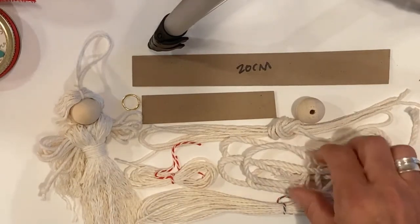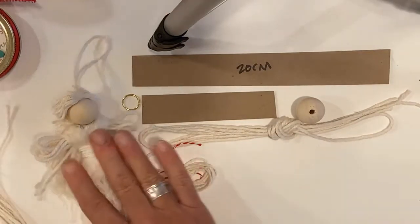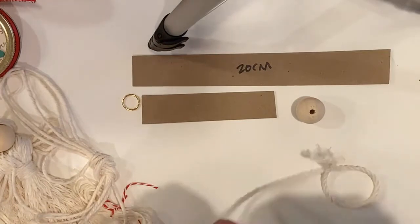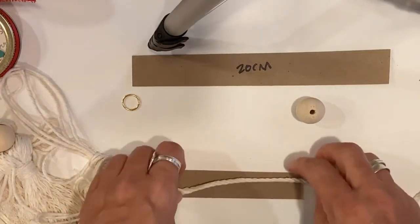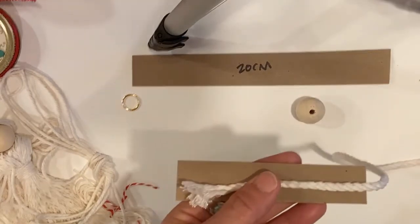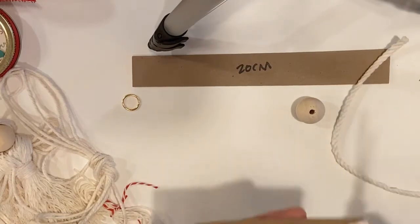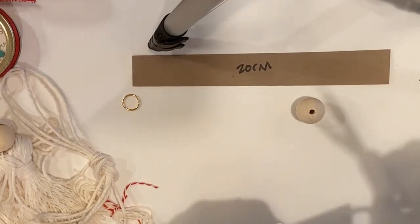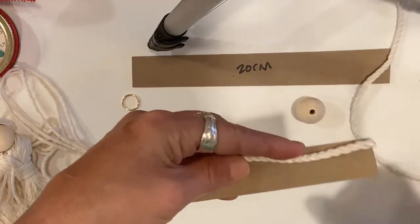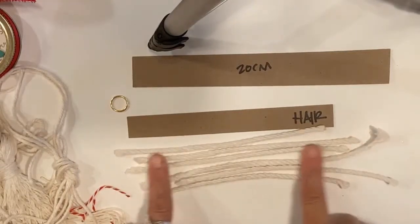The first thing we're going to start with is the hair. Take the thickest rope and cut it into pieces — there should be enough for six pieces. Use that piece of cardboard that says 'hair' on it as your measuring guide. Just keep cutting until you get six pieces.